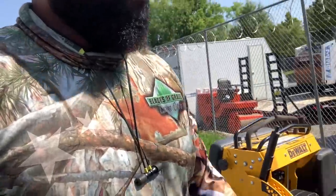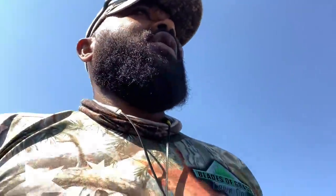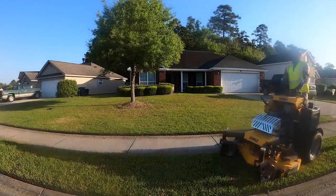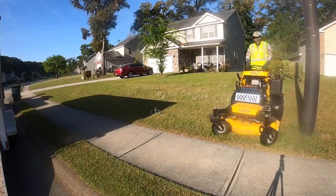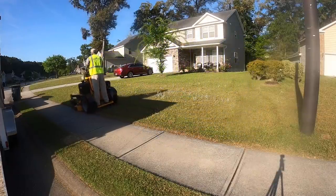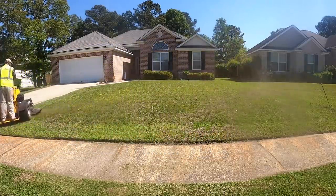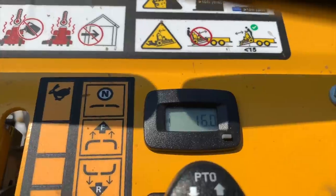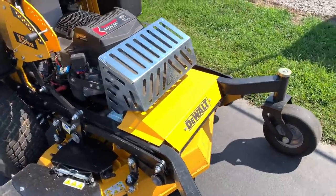What's good guys, Johnny with Blazergrass Lawn Care. Today I want to do a quick review of the DeWalt X548 stand-on lawnmower. When we first got this mower it came straight out of the package — it was in a crate — and we managed to put 16 hours on this thing. Can you see it? 16 hours, guys. We've been rocking and rolling with this mower.